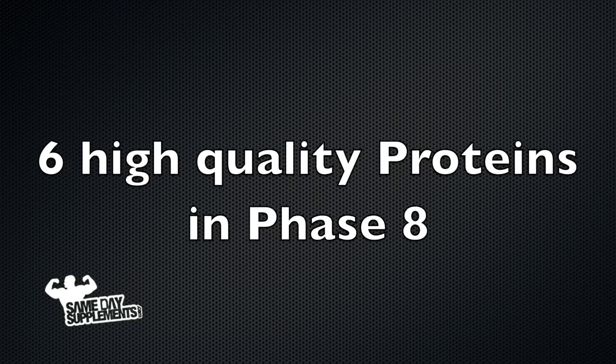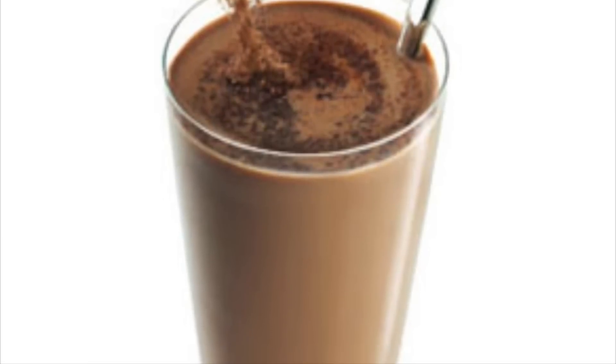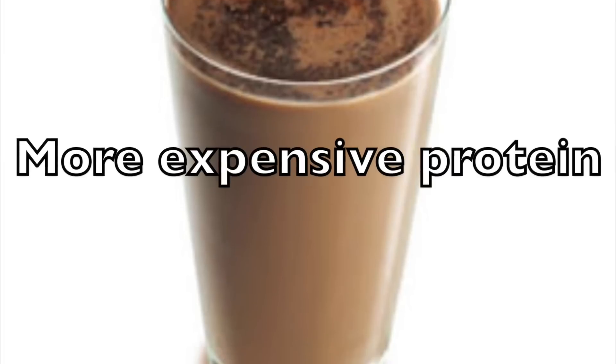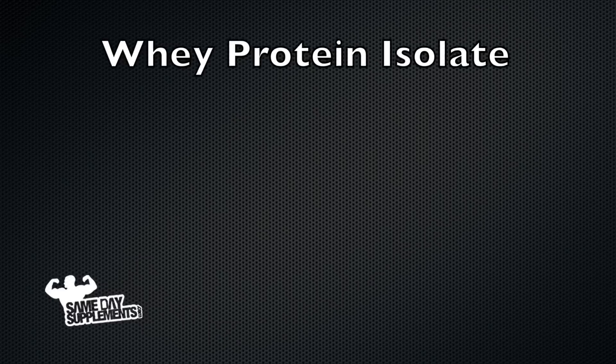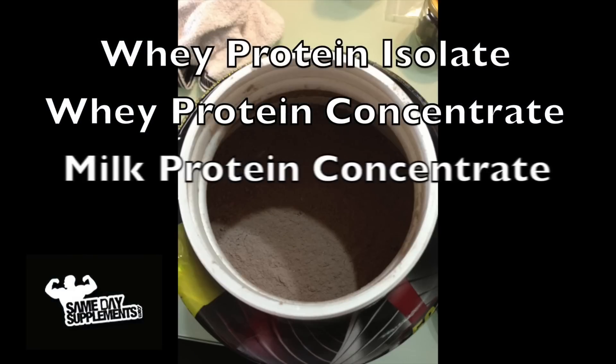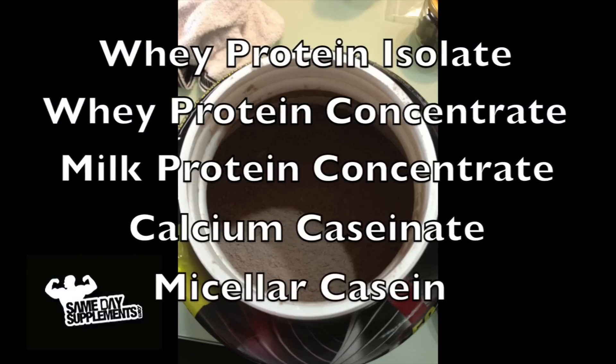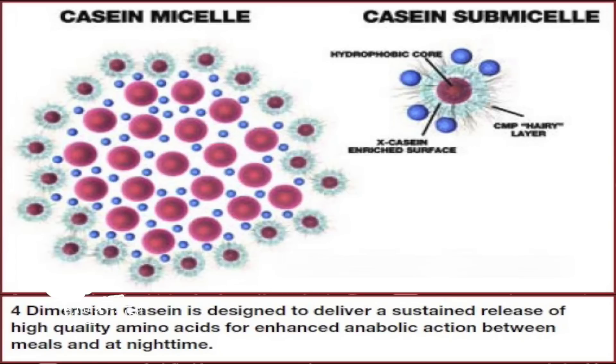Let's talk about the six high-quality protein sources in Phase 8. Number one, we have hydrolyzed whey protein isolate — that's a pretty expensive whey protein. Then you have whey protein isolate, whey protein concentrate, milk protein concentrate, calcium caseinate, and micellar casein, which is also a pretty expensive casein.